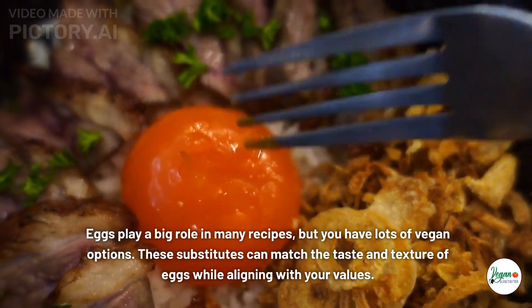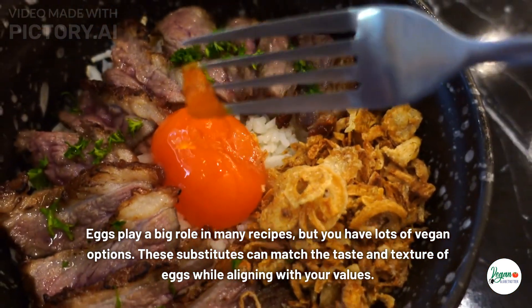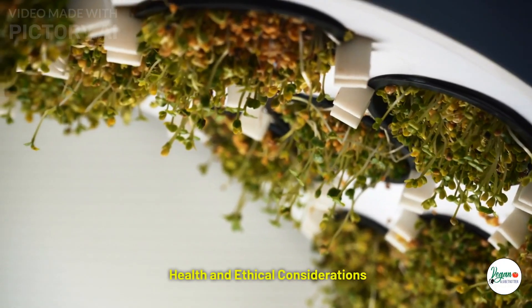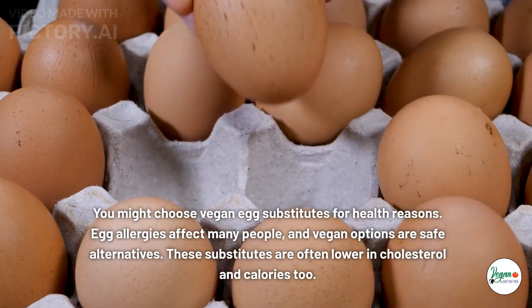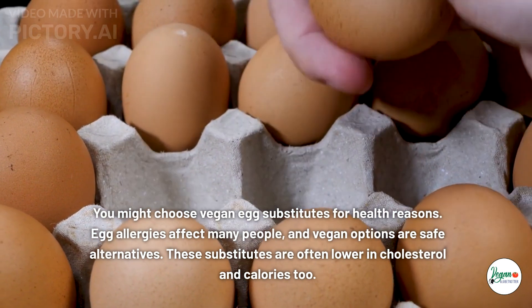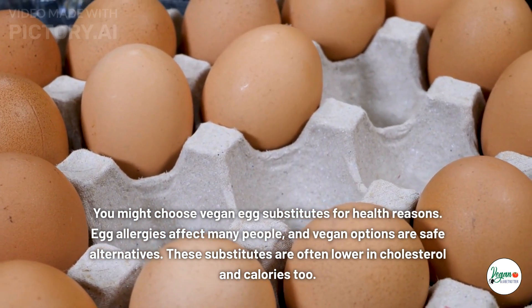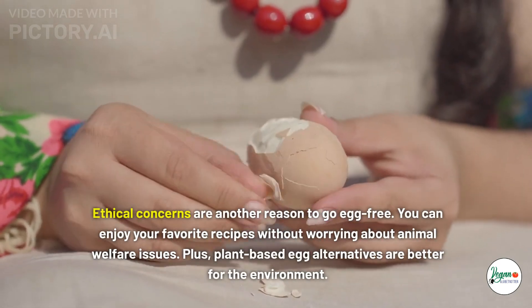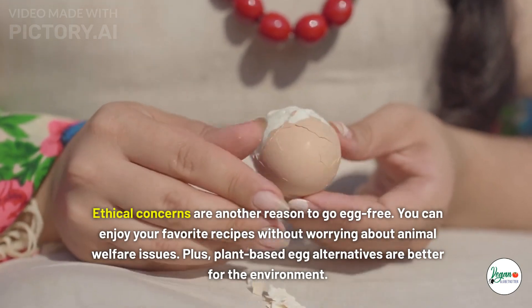Understanding vegan egg substitutes: eggs play a big role in many recipes, but you have lots of vegan options. These substitutes can match the taste and texture of eggs while aligning with your values. You might choose vegan egg substitutes for health reasons — egg allergies affect many people, and vegan options are safe alternatives. These substitutes are often lower in cholesterol and calories too.